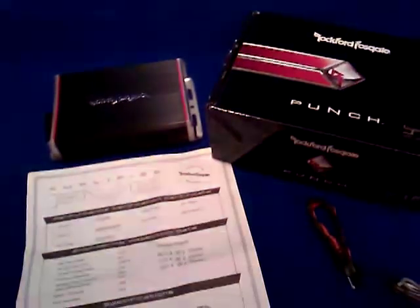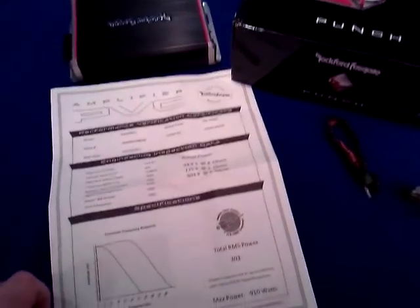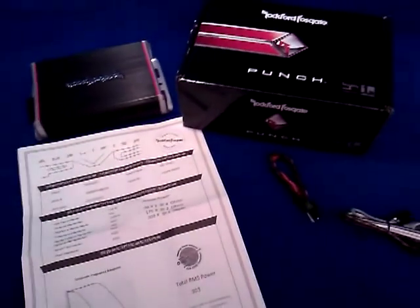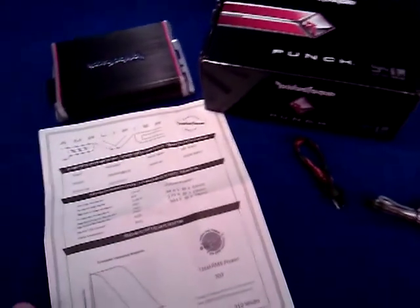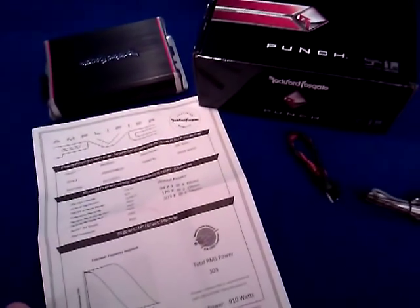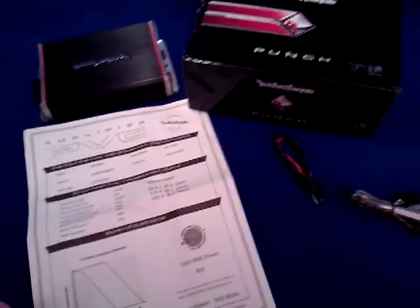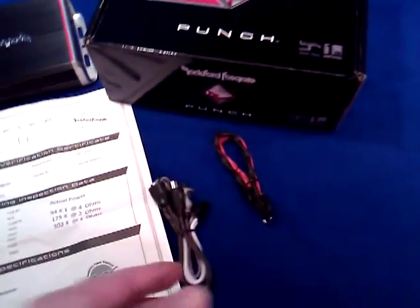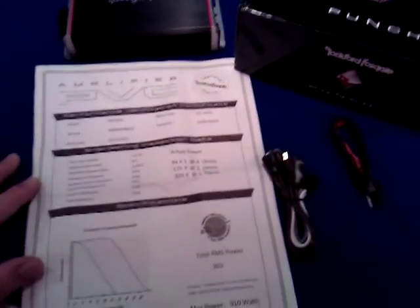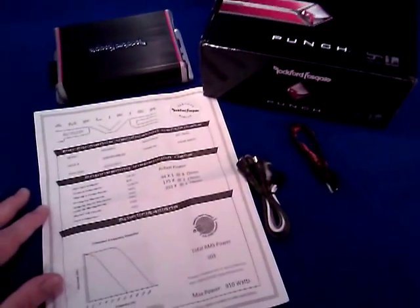Again, dynamite comes in small packages — definitely the case with this product. It retails on the Rockford website at $269.99. We are having a sale right now for the pieces we do have in stock at $199; after that they will go to $239. So come on in while we've got them if you want a good deal. Again, the Rockford Fosgate Punch PBR300X1 amplifier — dynamite in a small package.